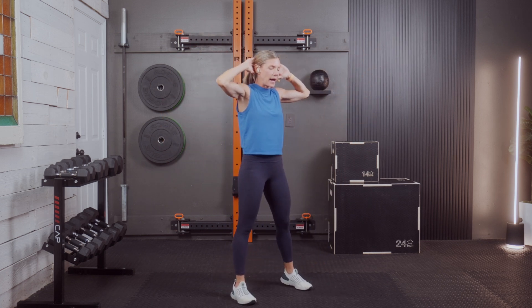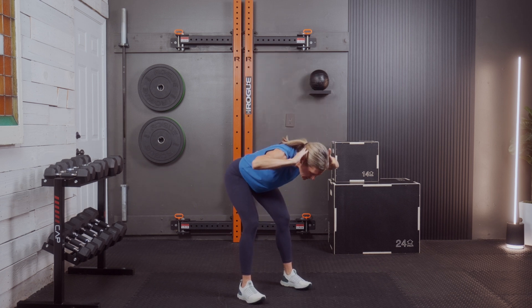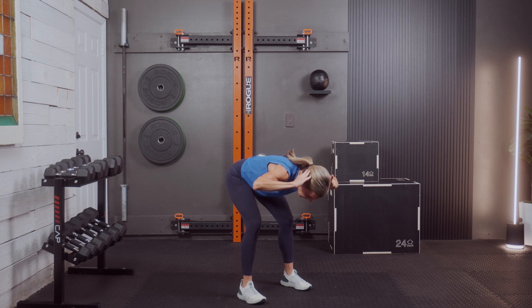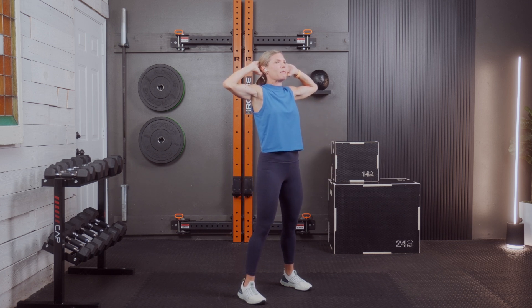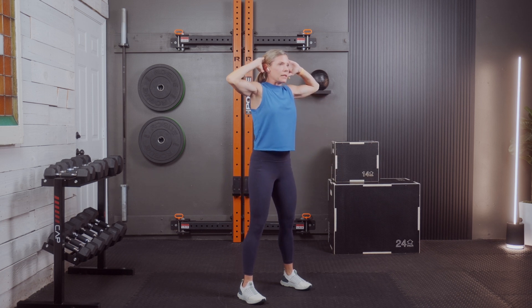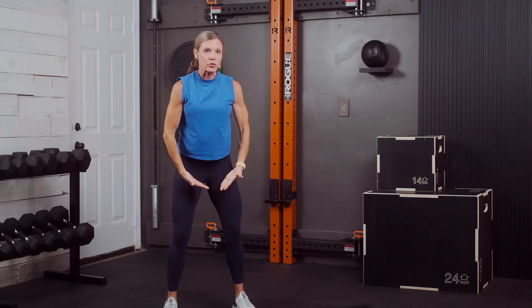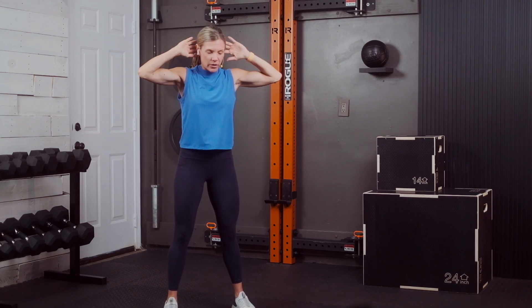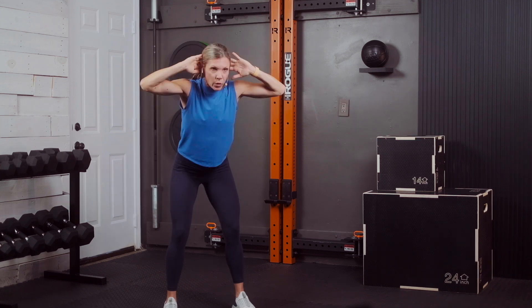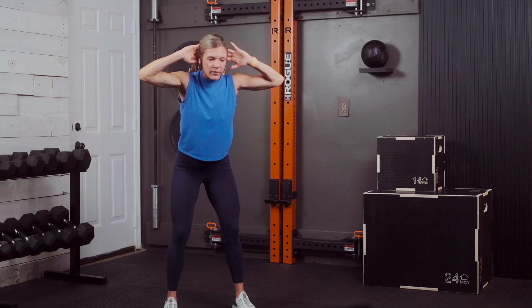We're going to hinge with hands behind the head. Push those hips back with stiff legs but soft knees, with a big inhale. Exhale with a squeeze on the glutes to stand. Draw the navel in and up. Trying to get your body parallel — tabletop position — to the floor.